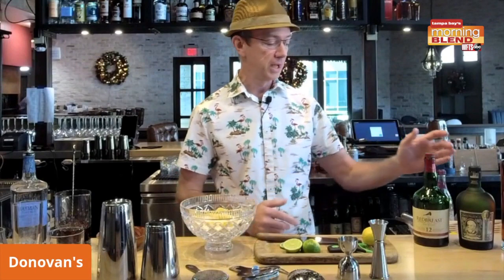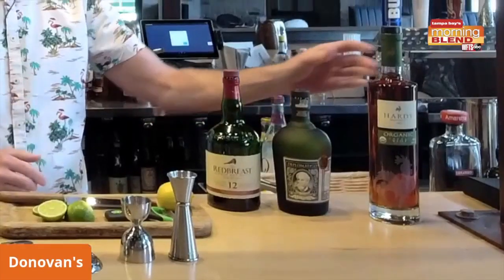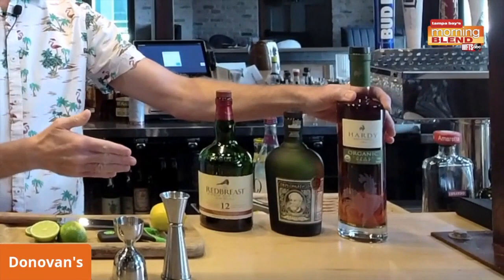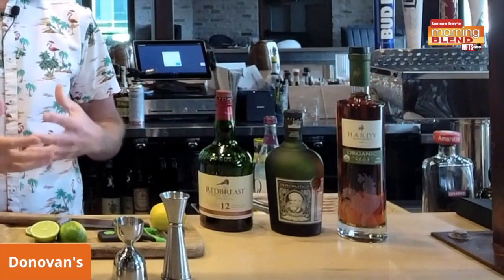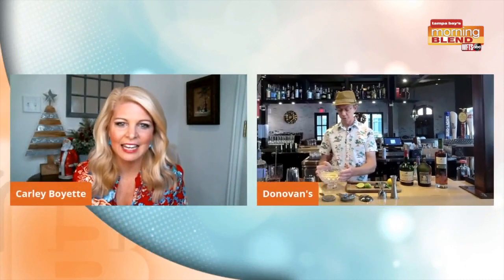As far as liquors you can use, I pulled out a pot still Irish whiskey, a really great rum from Venezuela which has a lot of punch and flavor, and then Cognac, which is known for its pronounced flavor and texture — which also works great in punches. You can mix this up ahead of time, let it sit for an hour or overnight. Take a mason jar, throw everything in, shake it up real good, let it sit, and then you have a good base.